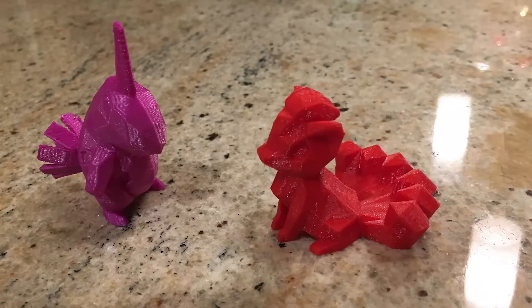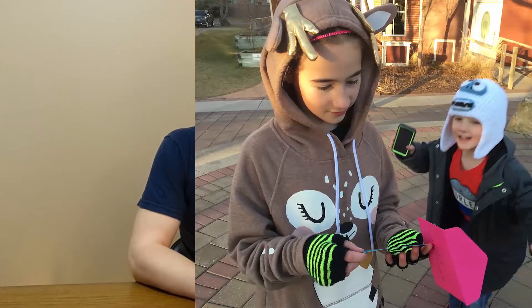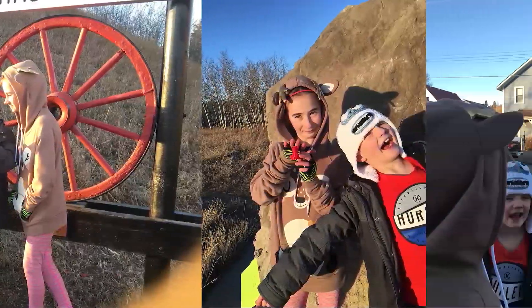I was also given the opportunity to create an eight-step scavenger hunt for a young brother and sister. We created both of their favorite Pokemon figurines, hid them around town, and created a bunch of little clues. It was a lot of fun — my fiance and I actually made a date night out of it — and then the kids got to play the next day and find their favorite little Pokemon to add to the collection of other figurines they had already found that I had made.